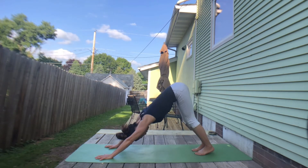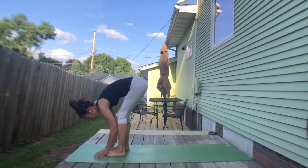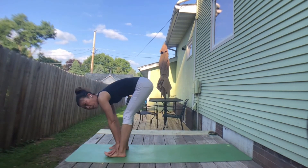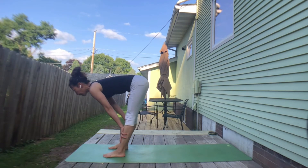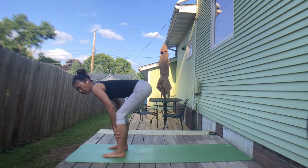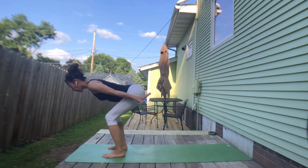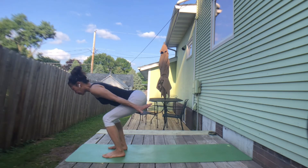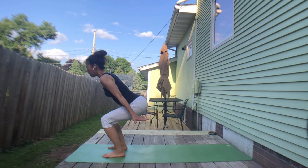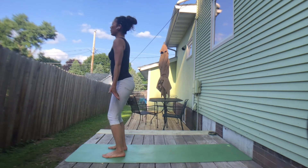Take a deep inhale. Exhale, walk to your hands. Keep your feet above hip width. Inhale, half head up. Exhale, keep your spine flat and bend knees. Arms to the side, palms facing down. Inhale, chest forward. Exhale, lower your hips — without rounding your spine. Inhale, lift upper body. Exhale, straighten both legs to mountain pose.